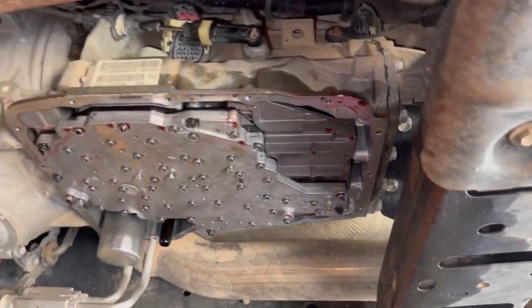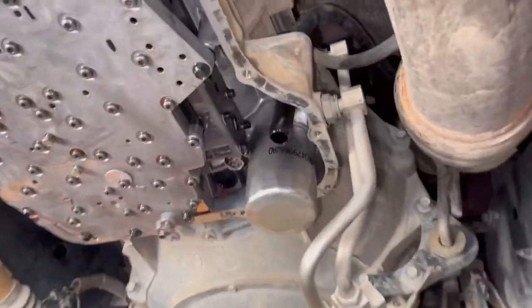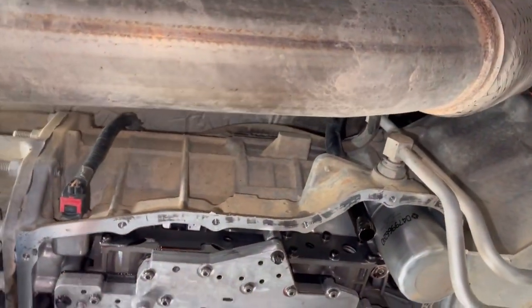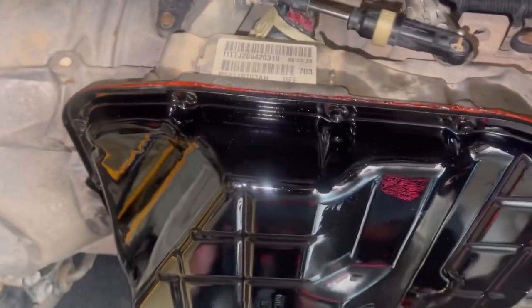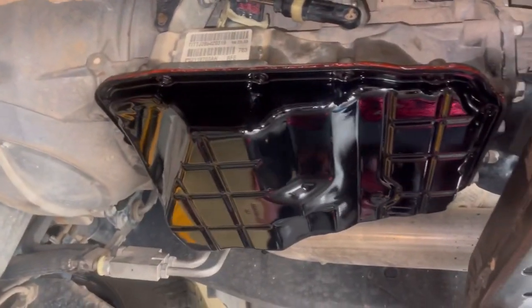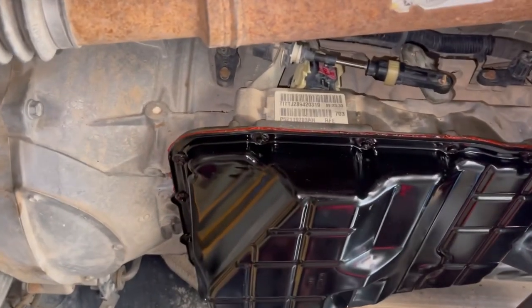Our valve body is on, everything tightened down, screw-on filter on. We have changed the seal in the pump as well. We're going to get the bolt-on filter on and we're ready for the pan. And of course I will be cleaning all that off. That's how we do one of these upgraded valve bodies and a fluid service on a 68RFE.